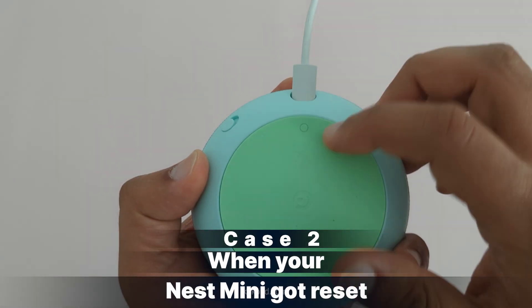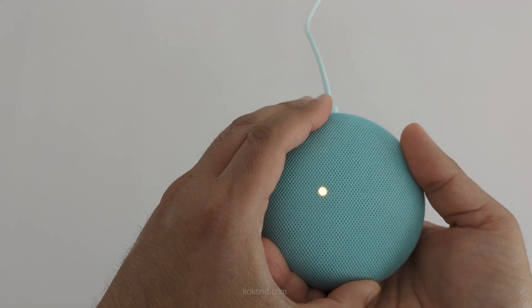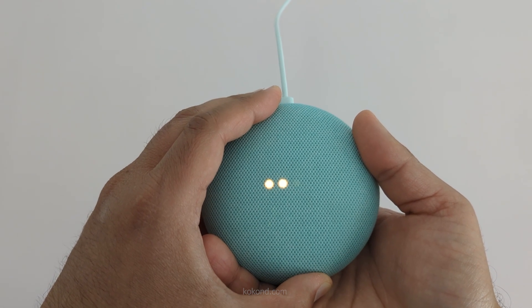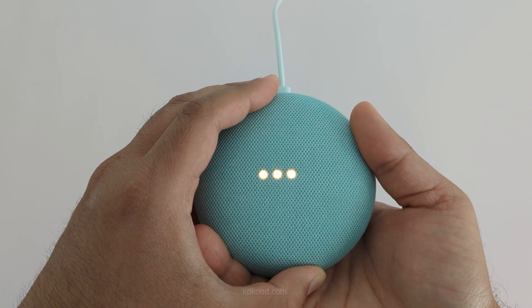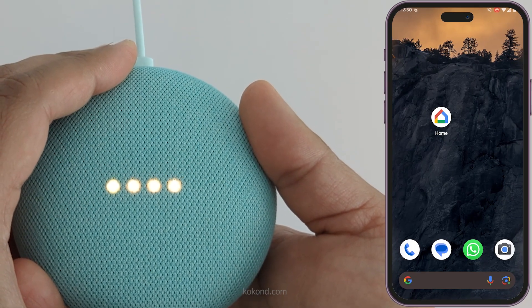Case two is when your Nest Mini got reset. Now, if the orange lights are pulsing or swirling, that means your Nest Mini has been reset and is ready to be set up again. You're about to completely reset Google Home. To cancel, release the button. To get started, you'll need the Google Home app on your phone or tablet.